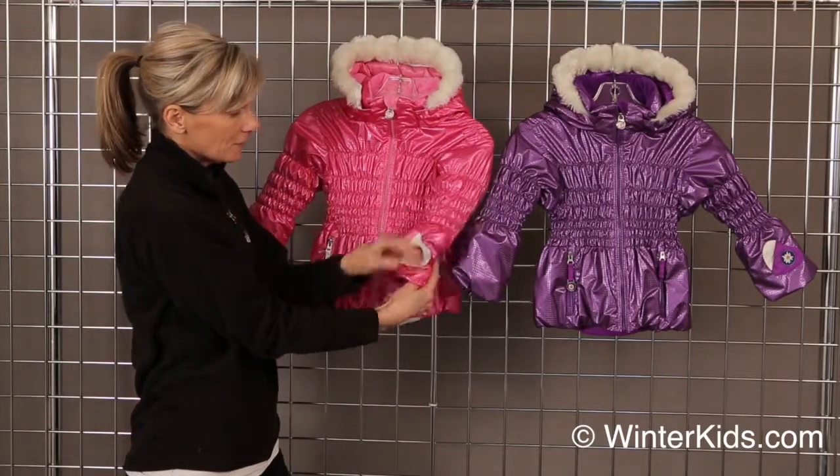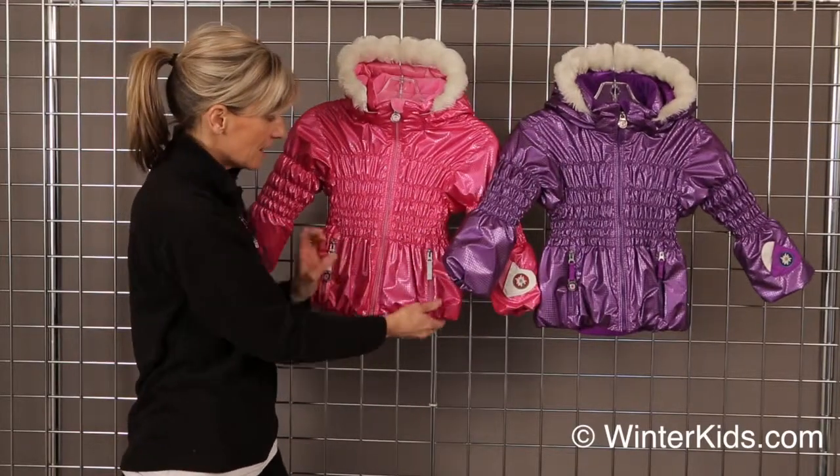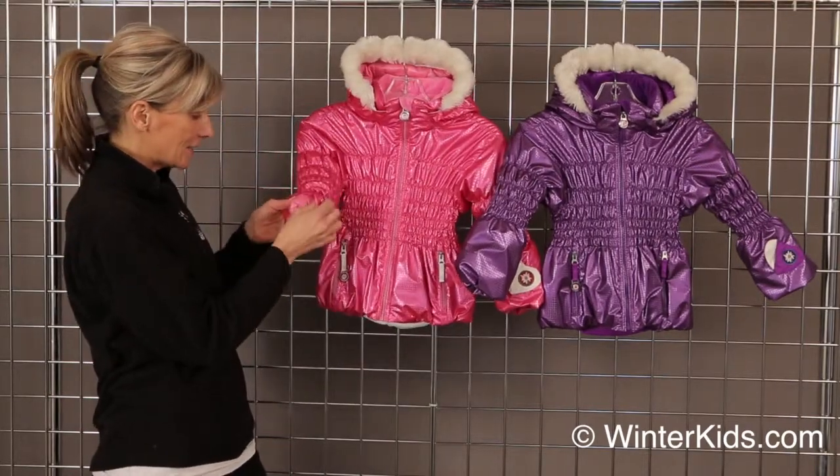It's got a cute little Edelweiss pocket for her chapstick on the sleeve, and it's just a great jacket for that fashion girl.